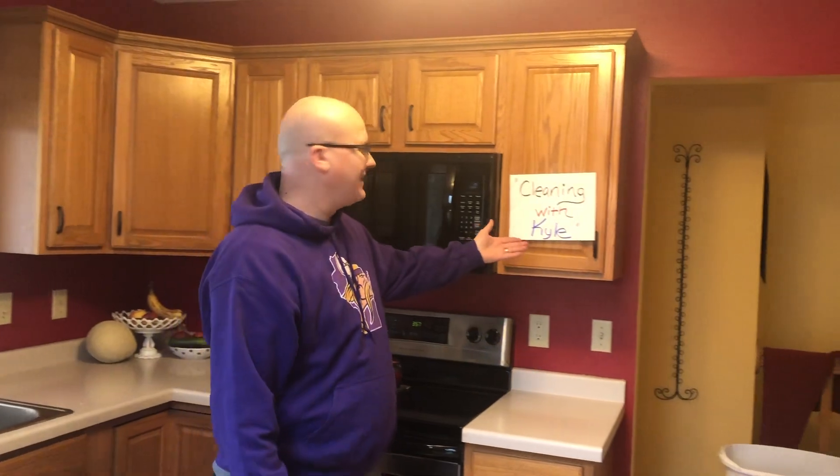Hello Menominee Alliance youth, welcome back to Kyle's Corner, episode two, Cleaning with Kyle. You're in for a treat today. I'm going to help you with some cleaning tips to help around the house.